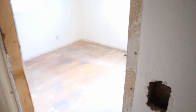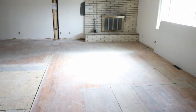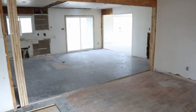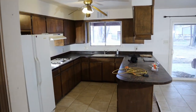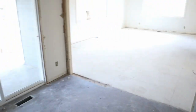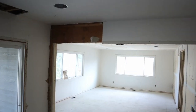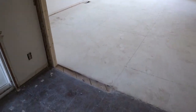Two bedrooms are still the same, and that'll get sheetrocked in on this other side of the closet. Bathroom's demoed but there's not much to see there. You can see the kitchen ready for drywall — get the soffit drywalled in. Got this opened up; we got lucky and there was a header up there already, so didn't have to put a header there, just had to open the wall up.